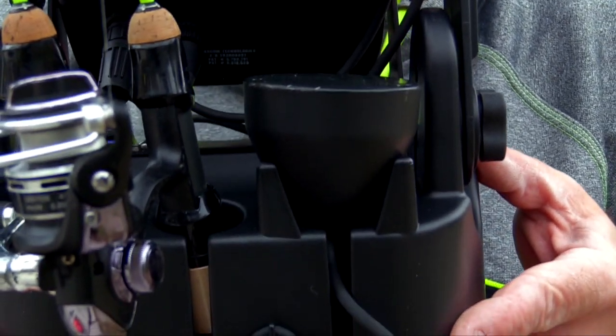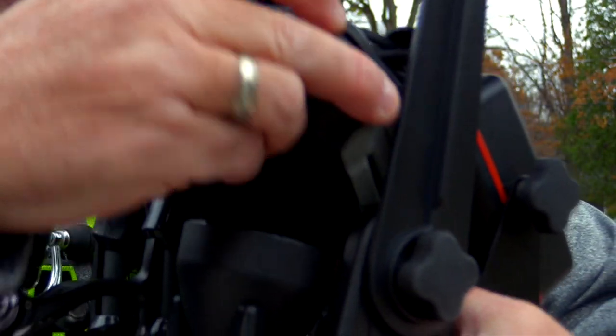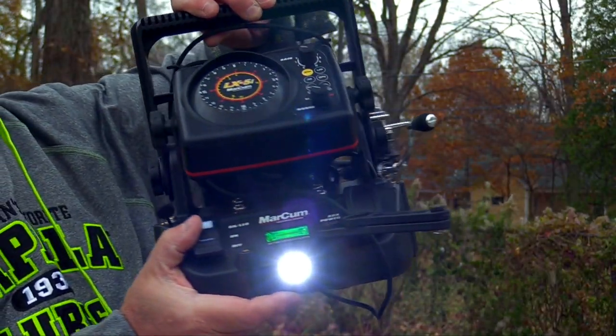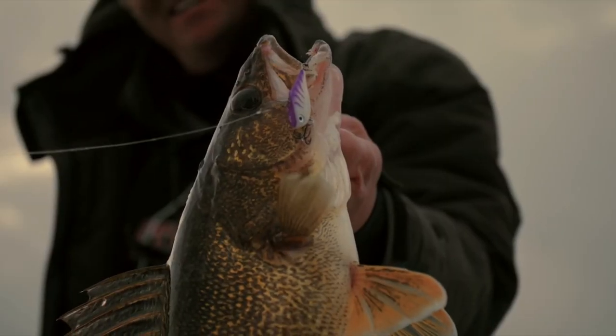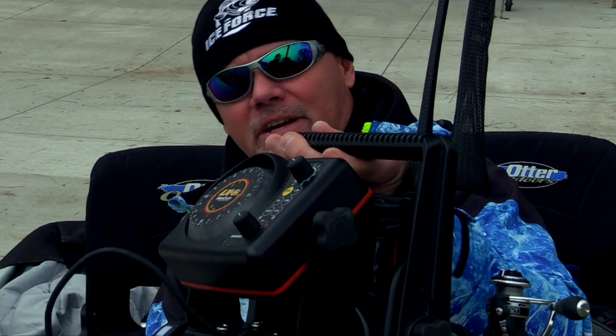Very cool design — compact and easy to carry around. There's even room for a little tackle box. This is the perfect little unit for the guy who has everything. It's brand new from Markham — kind of like a little portable workstation. A lot going on here, and a must-have for the serious ice fisherman. The Markham Lithium Shuttle.